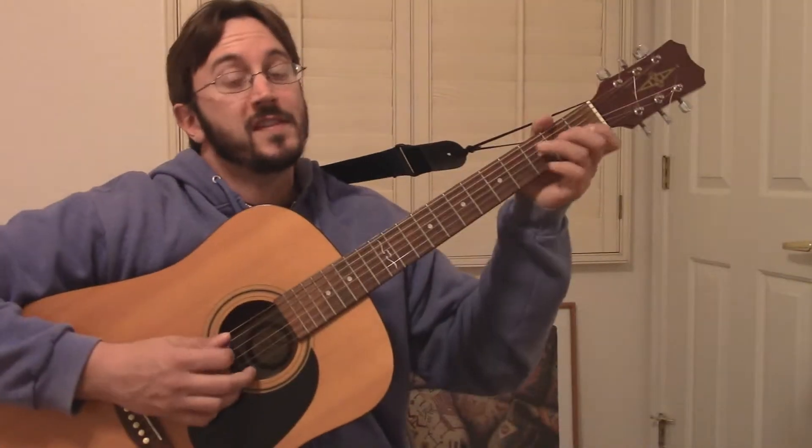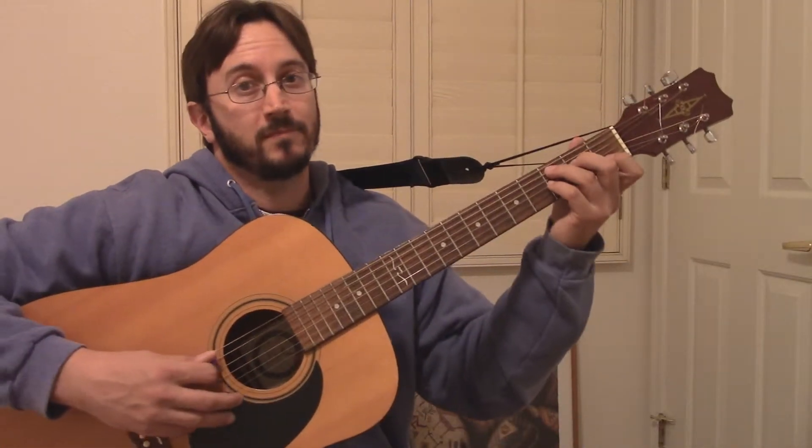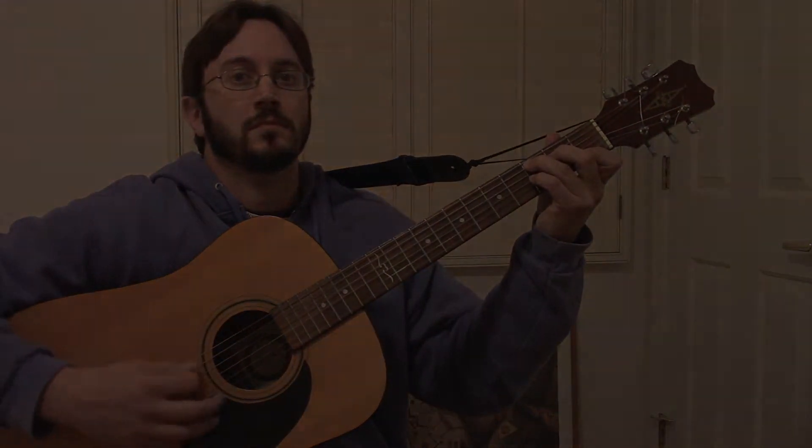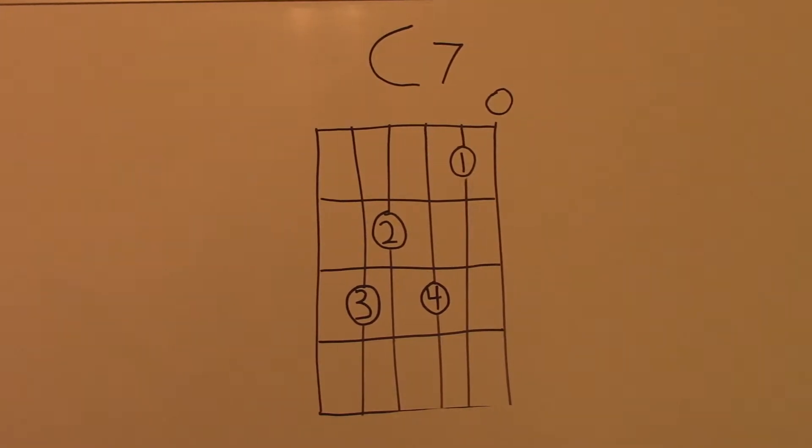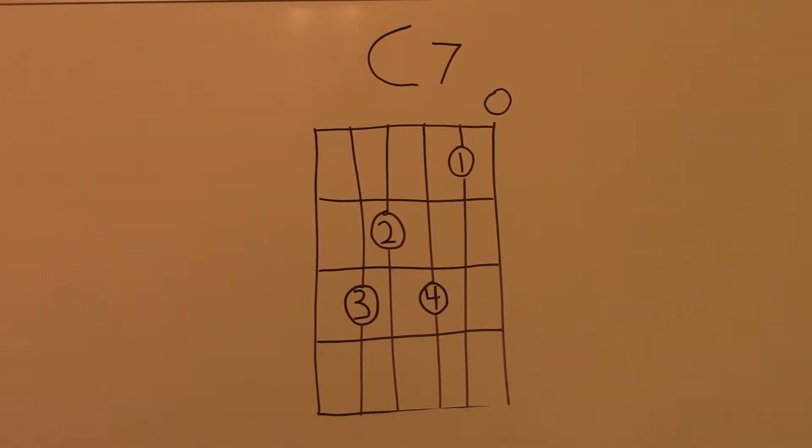In this video, we'll talk about the C7 chord in the open position. Here's a chord chart that shows the C7 chord in the open position. The numbers in the circles indicate the fingers that are to be used to make the shape. The open circle above the string indicates that that string is to be struck open, with no fingers touching it.